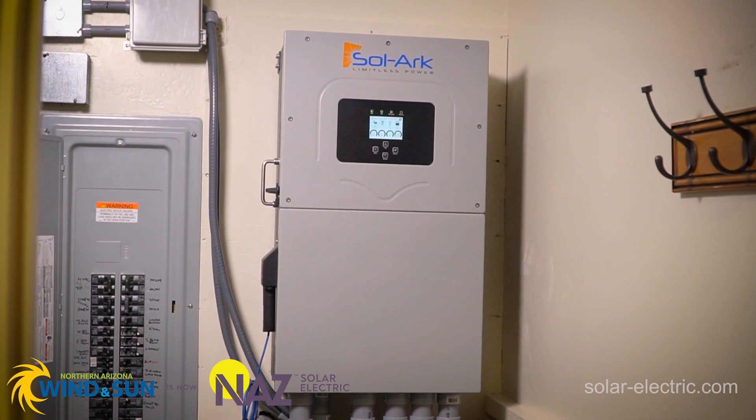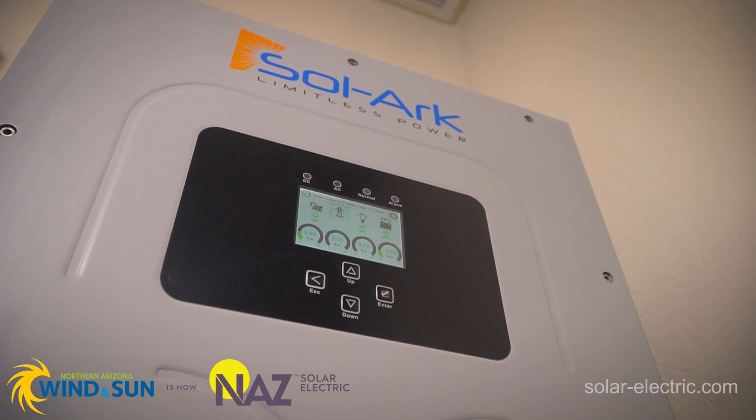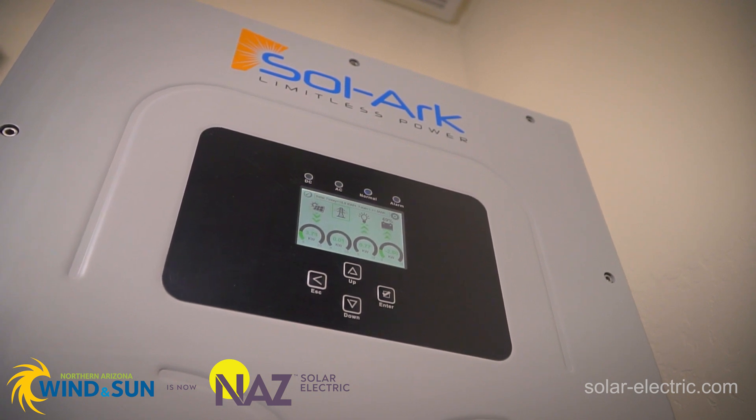The 15k is one of the newer models from Sol-Ark. It's kind of the bigger, badder version of the 12k that we're all very familiar with. It has the same flexibility and can be used in a number of different kinds of operations: grid tie, off-grid, battery backup, grid interactive. It's a really nice platform with many different ways it can be configured.